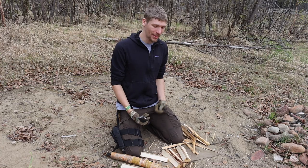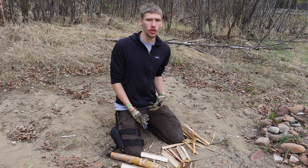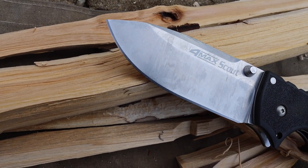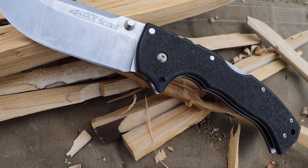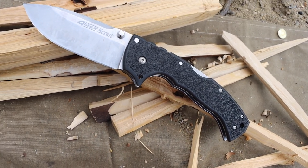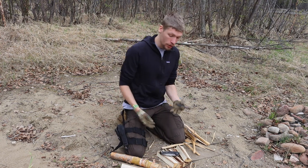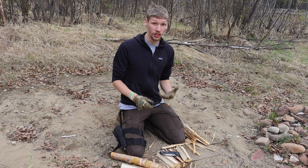Oftentimes when we think of pocket knives, we think of knives that are easy to use and easy to carry, and we generally don't associate toughness, durability, or strength with them. But there really are a few knives from a handful of makers — some folders, some OTFs like this Microtech — that are actually really strong.